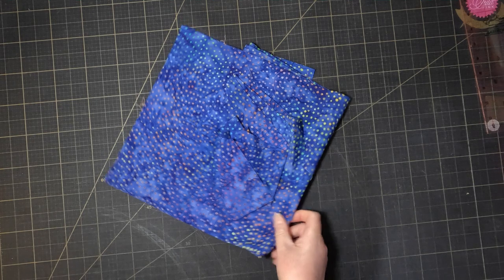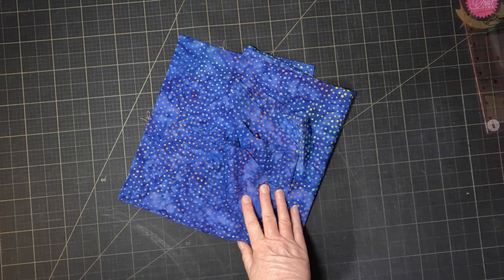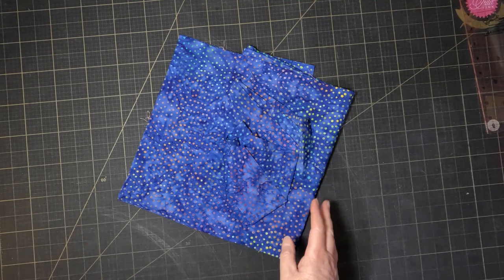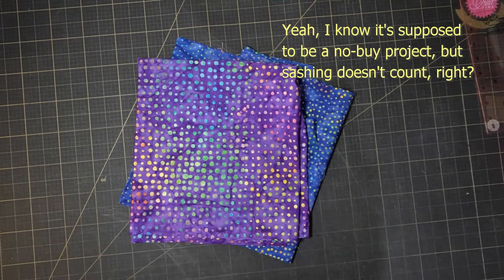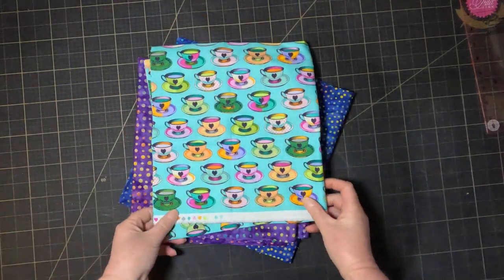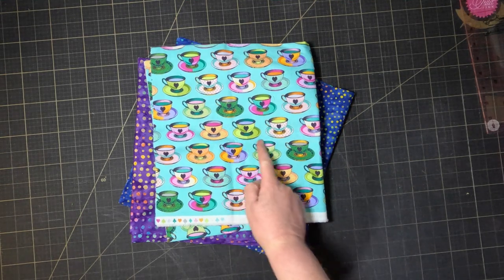I used this blue batik spot fabric as the background on all of the blocks and my original plan was to use it for the sashing as well, but I don't actually think there's enough left so I cheated and bought more fabric. Unfortunately the shop had run out of the blue spots but they did have this purple spot which I think is going to work great. And then as I was leaving the shop I spotted this fabric and I immediately knew I had to get it so I could fussy cut the cups to be cornerstones.